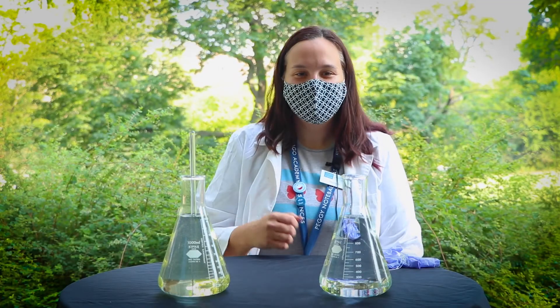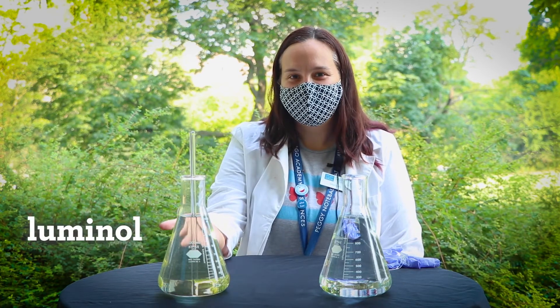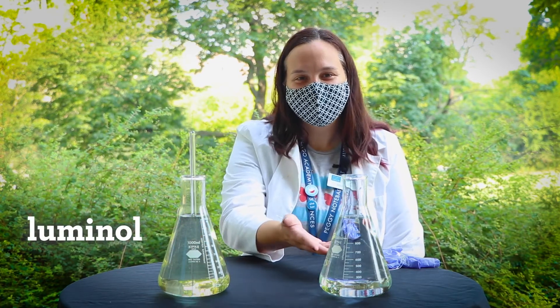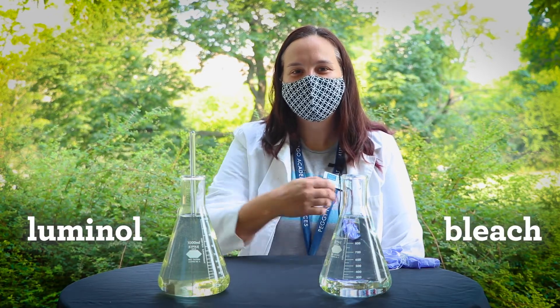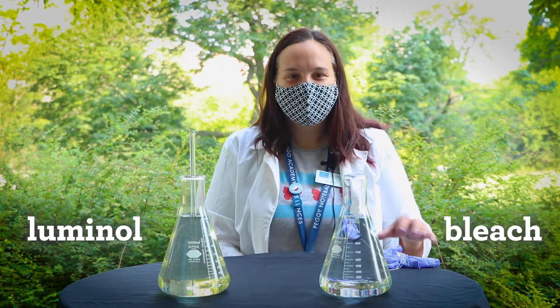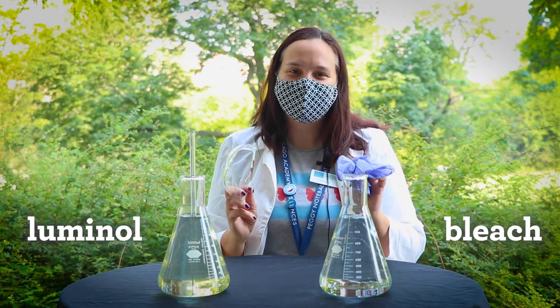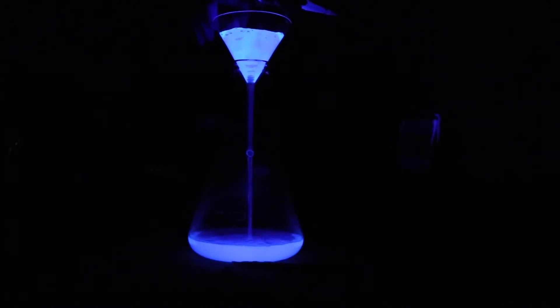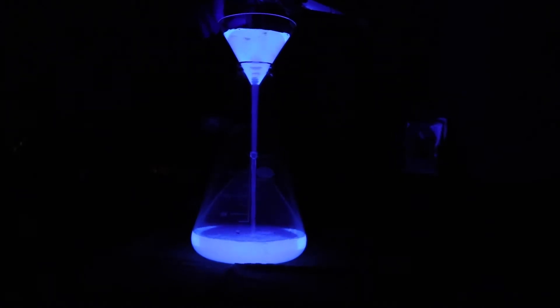We're going to look at a similar process using a chemical called luminol. Here we have two solutions. One contains luminol dissolved in water using sodium hydroxide, and the second solution contains a source of oxygen, sodium hypochlorite, better known as bleach. Safety first — I'm going to make sure I'm wearing my lab goggles and gloves when pouring the solutions together. Watch for the blue glow as luminol and oxygen mix together. Do you think it looks the same or different from a firefly's light?